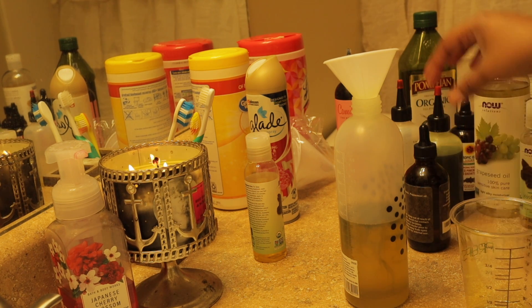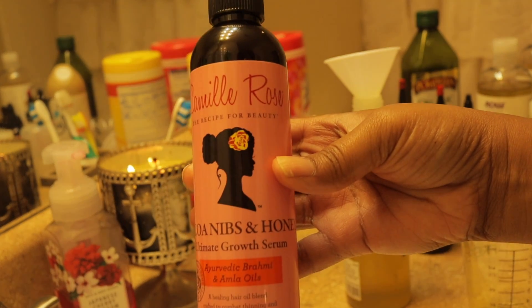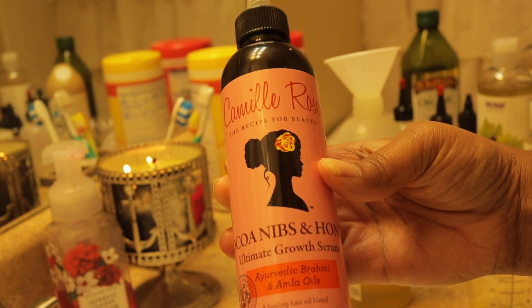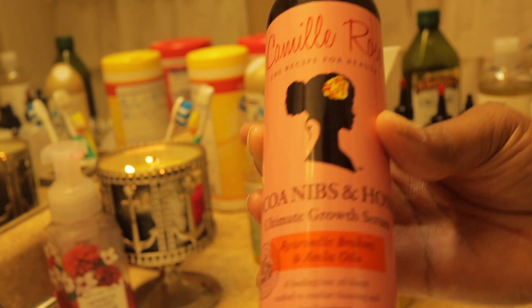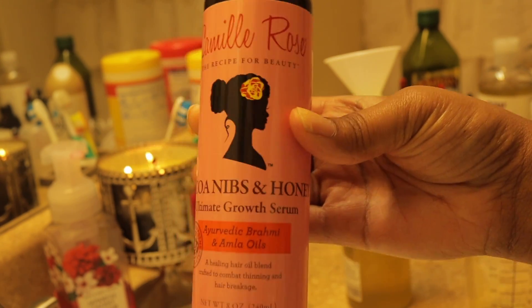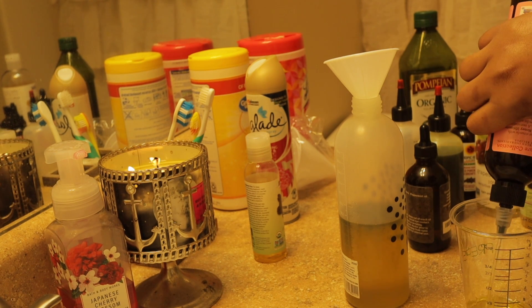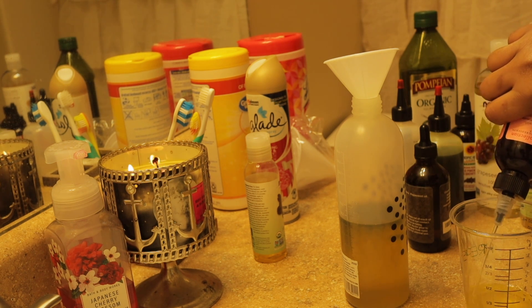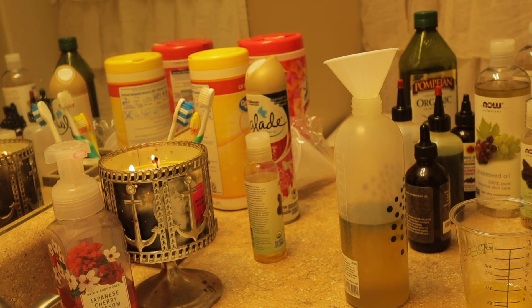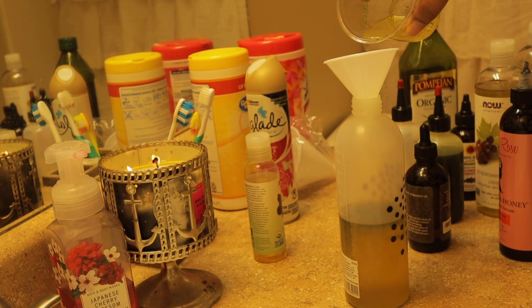The next thing I'm going to throw in is from Camille Rose — it's their hair growth oil, an ultimate growth serum. It has amla oil in it as well. I guess because it's a serum it just doesn't feel as moisturizing as the oil mixture I make for myself. So I'm going to add about two ounces of this to use it up; it has great natural oils in it, I just like my own mixture a little better.